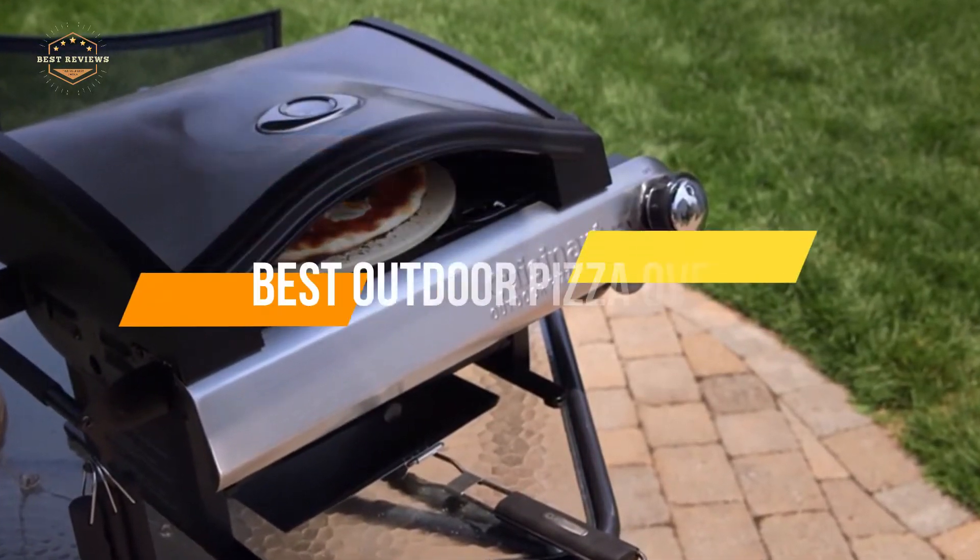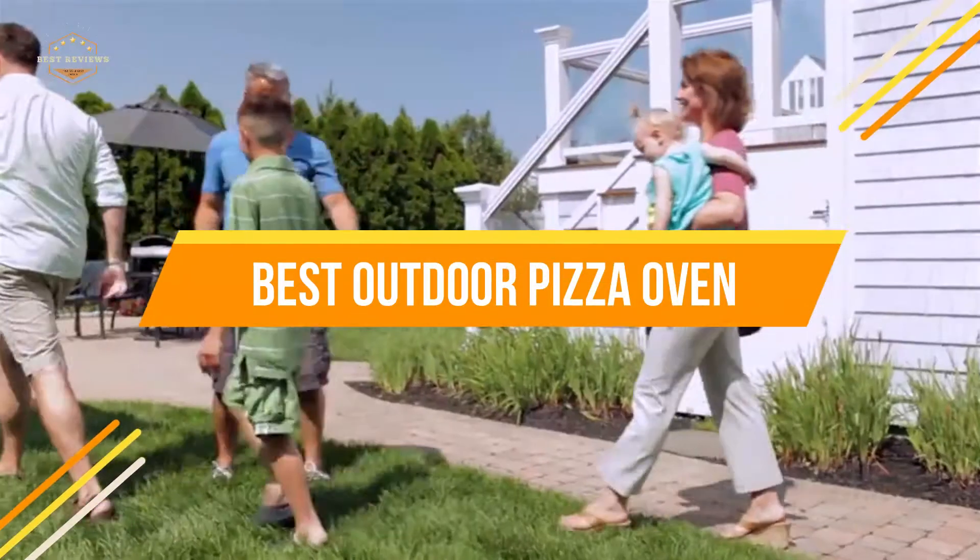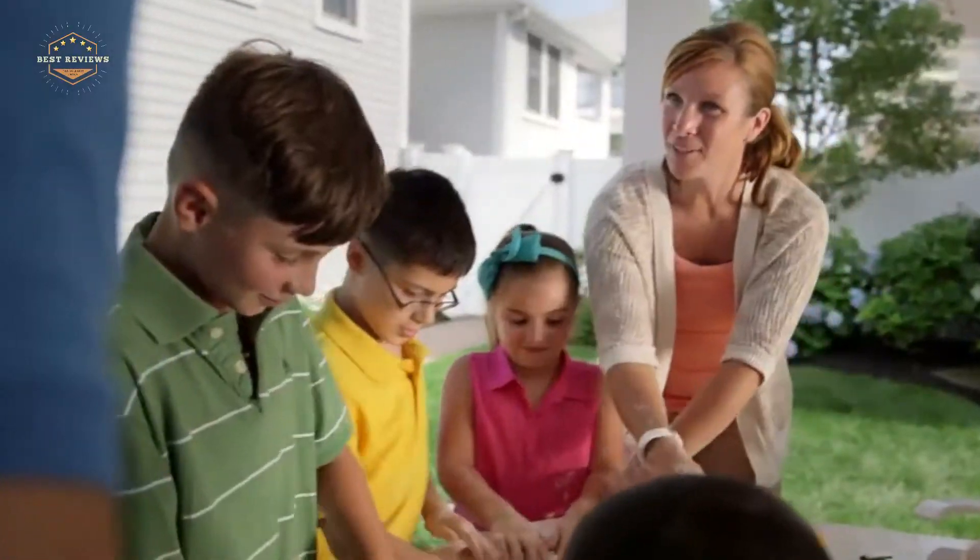In today's video, we will show you the top 5 best outdoor pizza ovens. Let's get started.